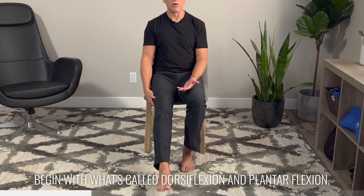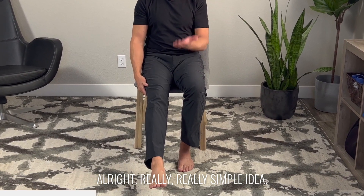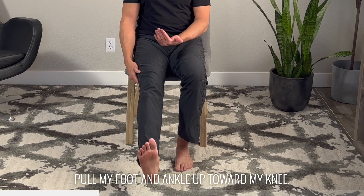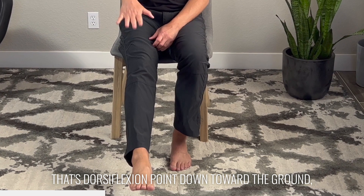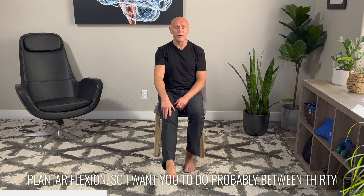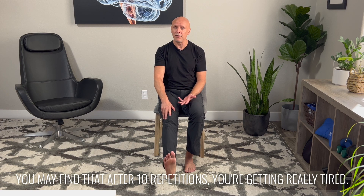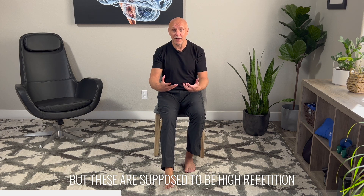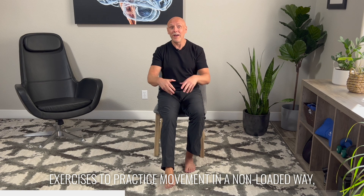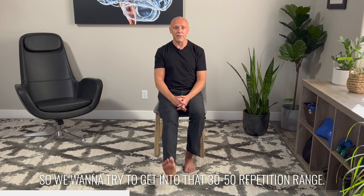The first thing we're going to do is begin with what's called dorsiflexion and plantar flexion. I'm going to try and keep my toes relatively relaxed, pull my foot and ankle up toward my knee — that's dorsiflexion — then point down toward the ground — plantar flexion. I want you to do probably between 30 and 40 repetitions of this. If you have ankle issues, you may find that after 10 repetitions you're getting really tired. These are supposed to be high repetition exercises to practice movement in a non-loaded way and also to increase blood flow. So we want to try to get into that 30 to 50 repetition range.